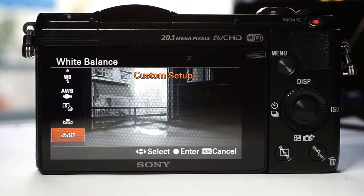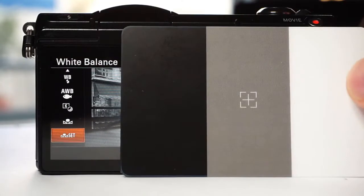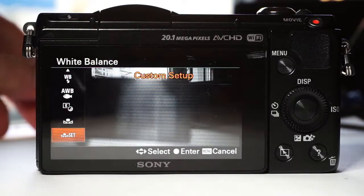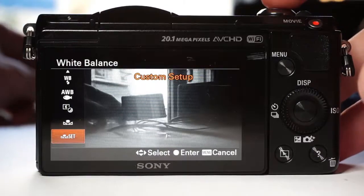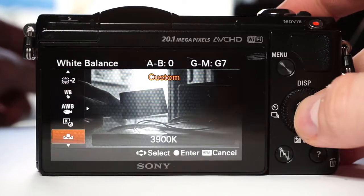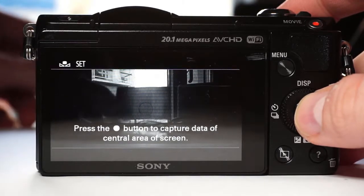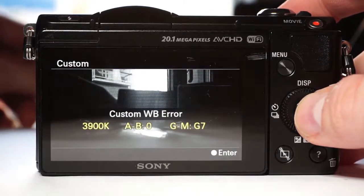It will probably show you an error, but this is okay. It will still set a custom white balance and the image will be black and white. It's quite amazing that you can have black and white pics just by setting the white balance.